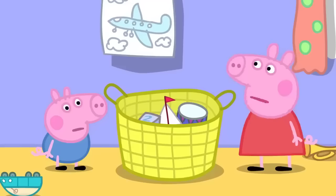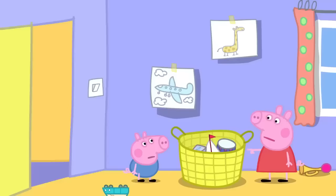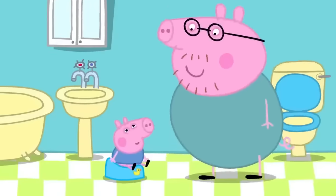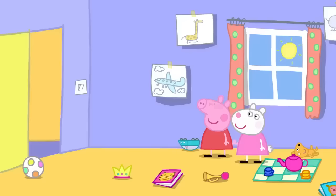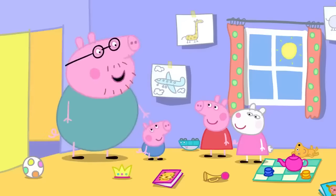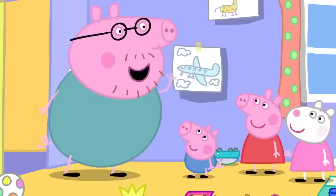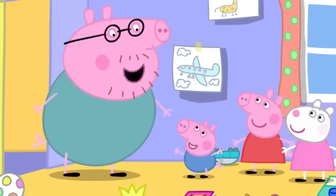Mid-game, George calls out 'wee-wee' and 'potty'. Mummy and Daddy rush to get him to his potty in time. George successfully uses his potty. Daddy praises Peppa for shouting out and George for doing a wee in his potty, but says next time George must call out the magic word himself.